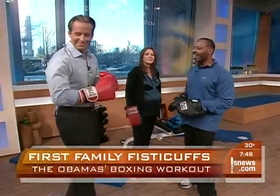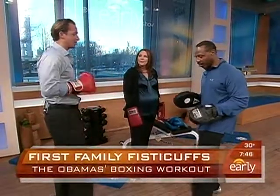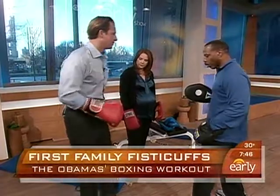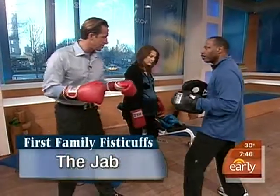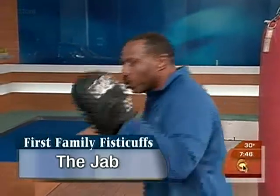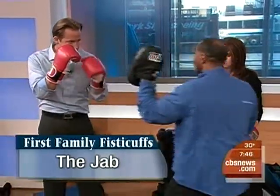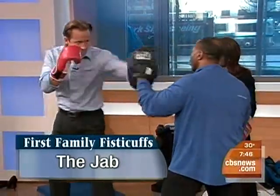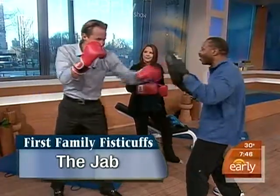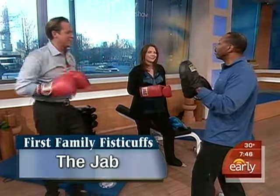So what we want to do, Chris, is we want to have a left lead. You're going to bring your left foot forward and kind of just relax and bend the knees. Bring your right hand by the jaw and the left hand out. We're going to do a jab. What's important is knowing how to move, so we want you to pivot when you throw the jab. Take this hand and jab right in there — pivoting. You're pivoting that front left foot, right off the ball of the foot.